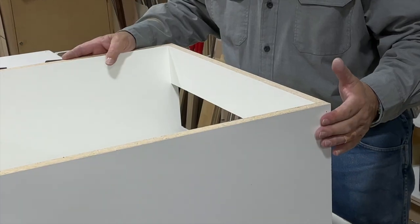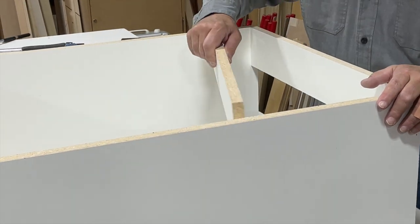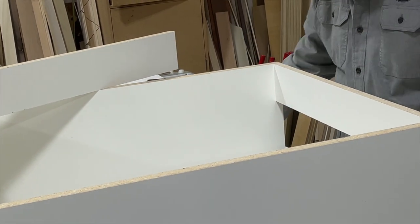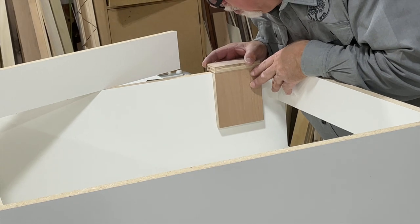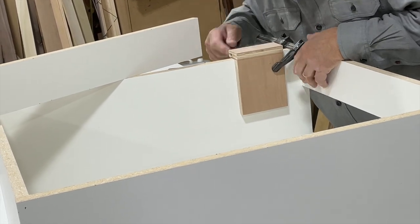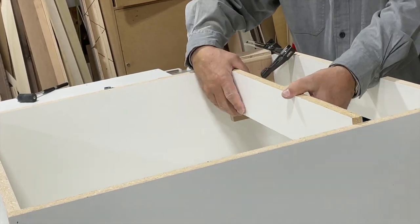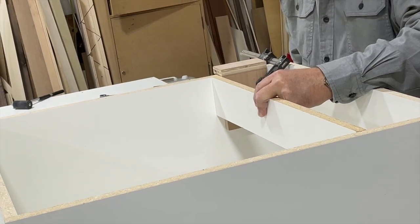The basic box construction for our face frame cabinet is very similar to the frameless. We're getting ready to nail in our stretchers. The stretchers don't use the same jigs as before, so I marked a line where the top of our stretcher will go — that will line up with our face frame. I have this little block that will help hold our stretcher at a right angle to the box. Clamp it to our mark, put the stretcher in against the jig, and that holds our stretcher square.